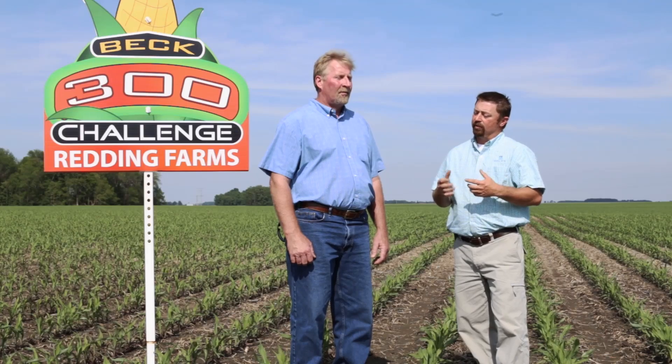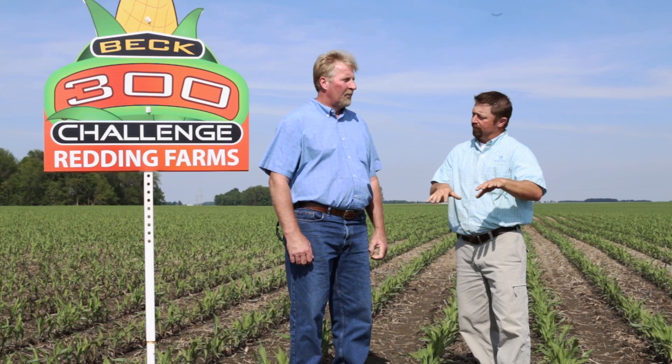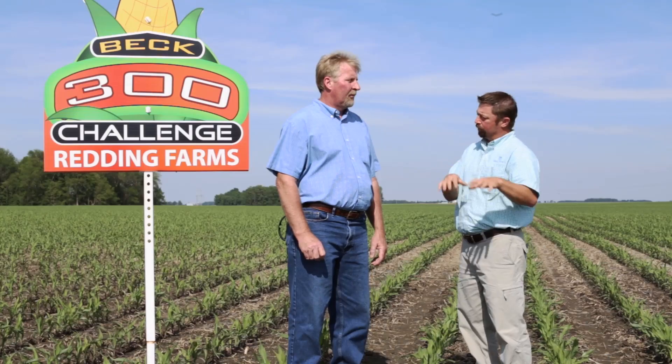David, tell us a little bit about some of the agronomic practices that you're doing differently in this 300 bushel field that's different from your normal operation. Usually we pump the population way up on our 300 plot. Last year we went up to like 45,000 population. This year we stayed at the 37,500, but we're going to do different foliage feeding — and 30 inch rows. So what type of planter are you using? I have a John Deere finger planter. Let's talk a little bit about fertility other than nitrogen — phosphorus, potassium, or micronutrients. How are you handling your fertility program in that regard with the 300 bushel program?